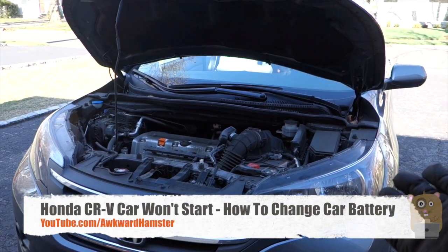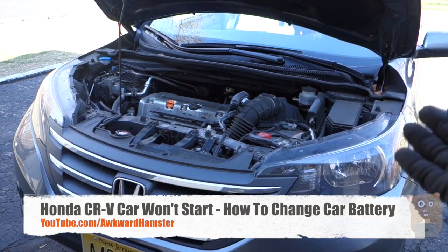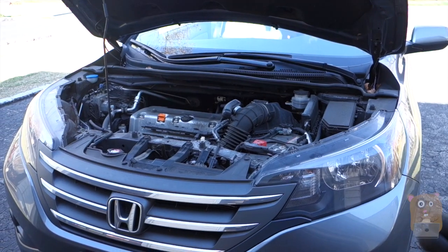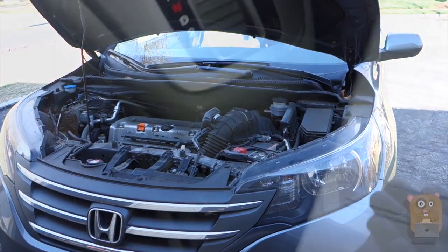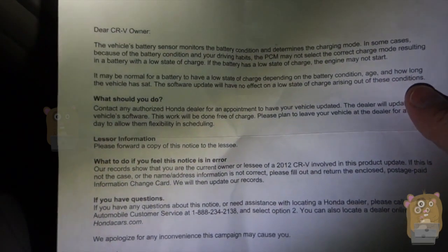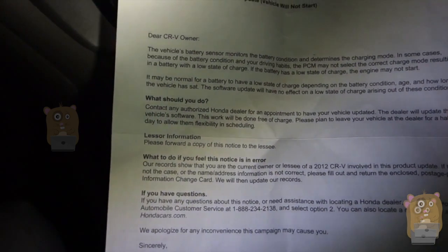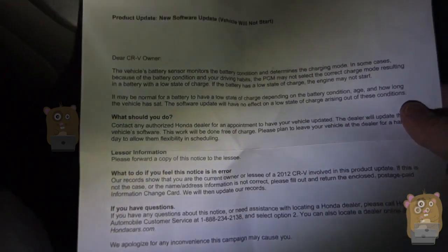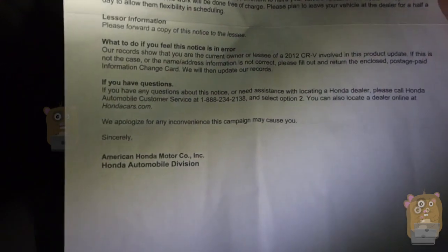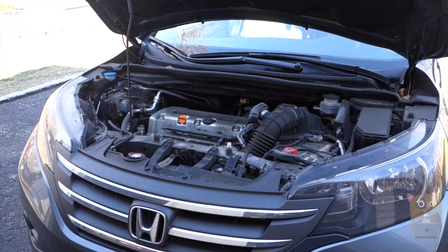Hi, welcome to Uncle Hamster. So this is my Honda CR-V and it's currently January in New Jersey. It's pretty chilly outside and we're having a lot more car starting problems. In one of my previous videos, I showed a letter from Honda Motors telling me to bring this car in to get the computer updated. We did that last year because they said it's not a problem with the car battery — the computer will not allow the vehicle to start. After updating it, in warmer climates we don't really have a starting problem, but whenever the weather gets cold, we still do.